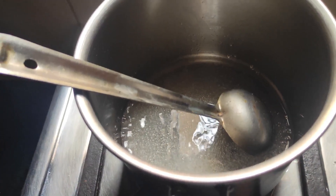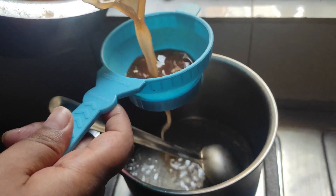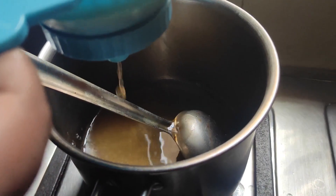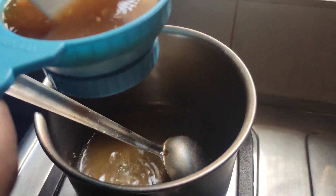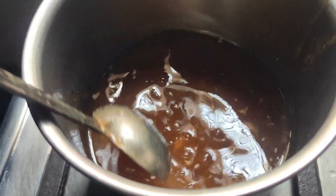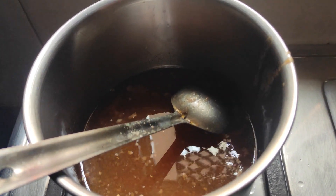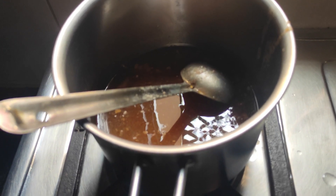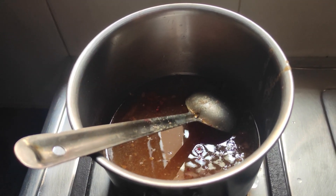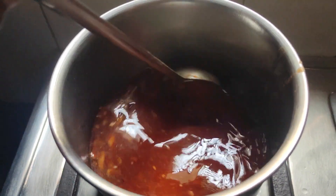Put the pan on and add water. I will add a little pinch of food color — I will add a pinch of red color. I have added a pinch of red. You can see the color is very red.